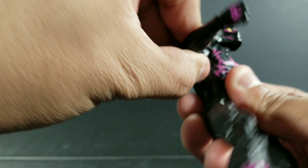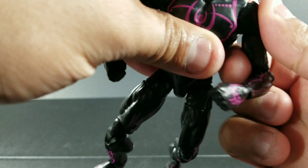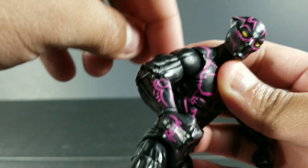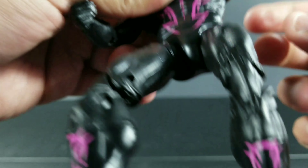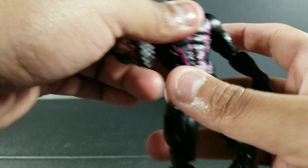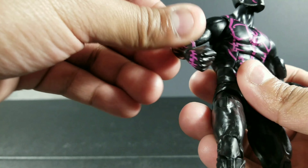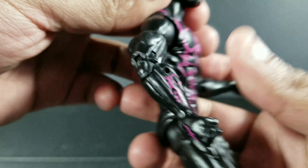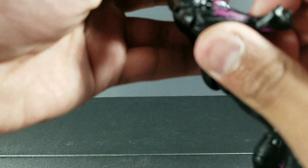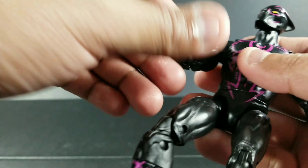He does get 360 motion on the arm. His arm does come up, but mine are stuck — I gotta take a blow dryer to him, I didn't get a chance to do it. It's getting stuck a little, so I'm kind of afraid I'm gonna break it. It's mainly because of this part right here. Once you push it in, you can see how it moved up — so the whole arm moves. Just takes some getting used to. Bicep swivel. Hasbro, y'all need to work on your quality control. And you can see — double jointed elbow.